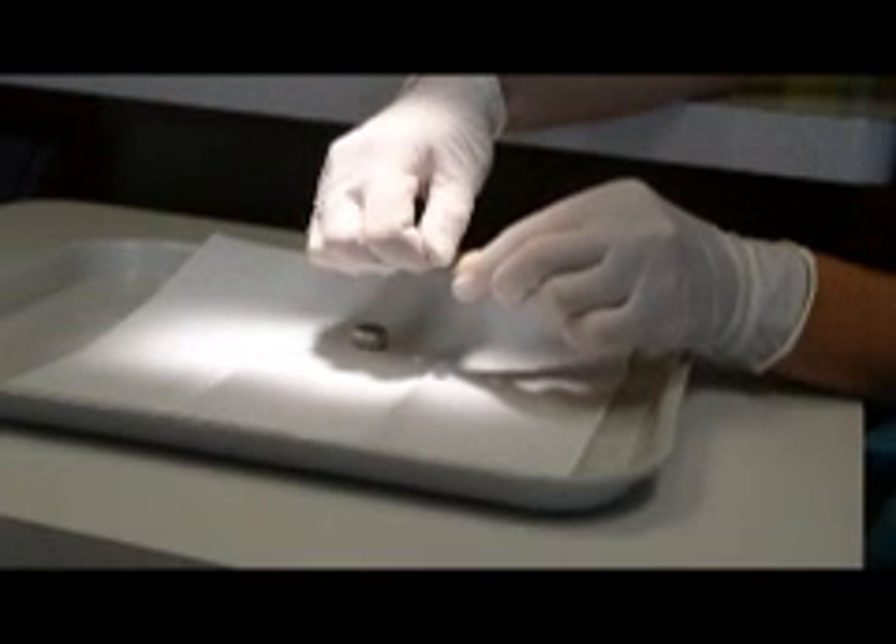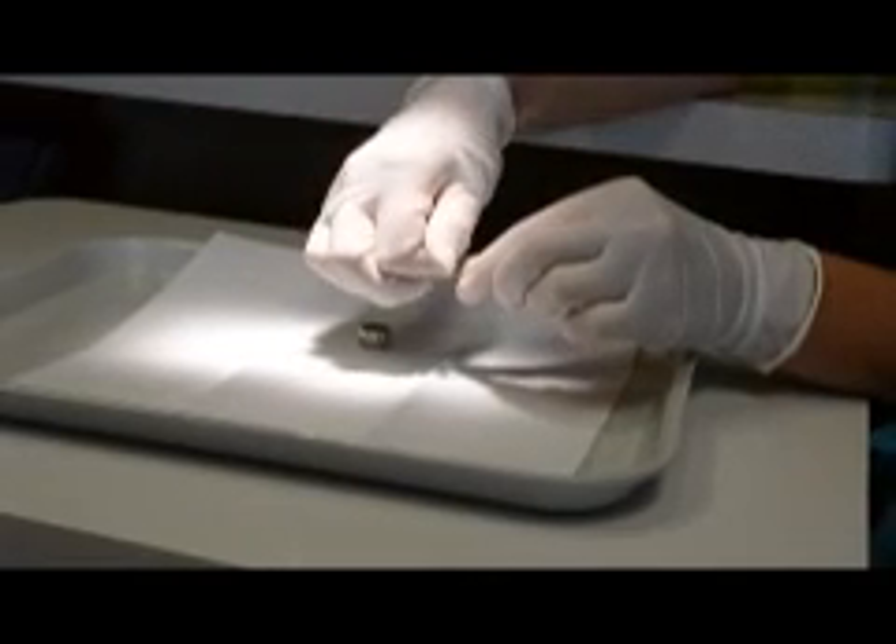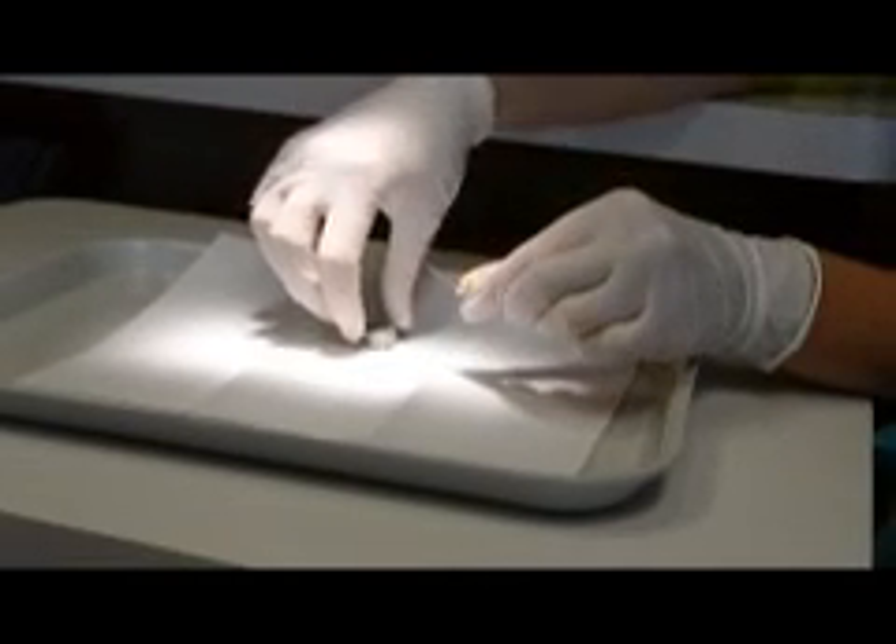Place the extractor in the hole and tighten it with your fingers. You should probably only be able to turn it in one or two threads.